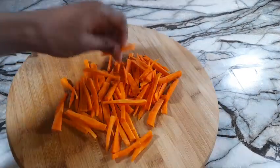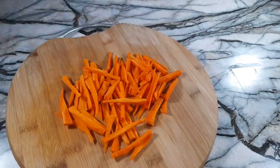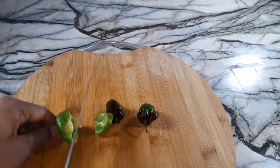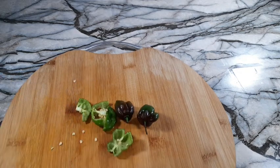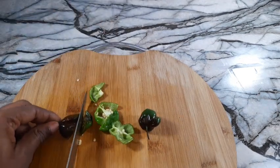We are finished with our carrots — this is how it looks. Now moving on to the scotch bonnet peppers. Please adjust the pepper according to your tolerance. If you don't want too much pepper in your dressing, you don't have to use three — you can even use one.